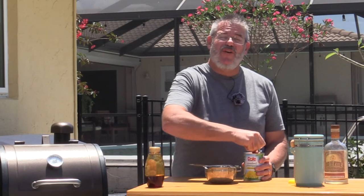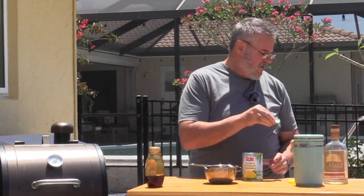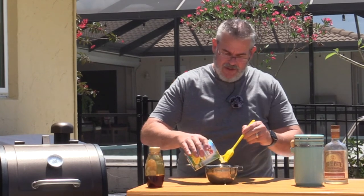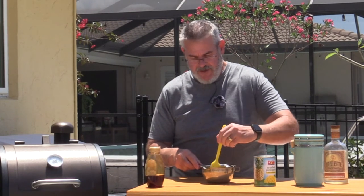Last thing I'm going to do is some crushed pineapple. You could use cherry preserves, or orange marmalade would be good, but I really do like pineapple on ham. I chose the crushed pineapple. Just going to mix this up real good.